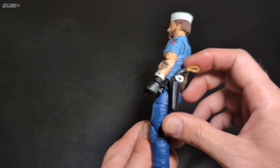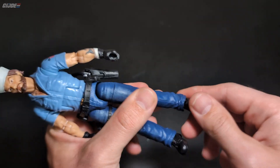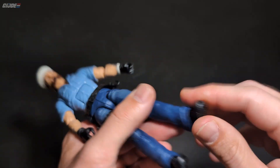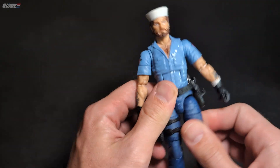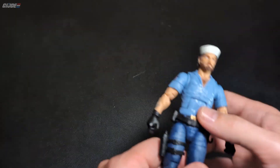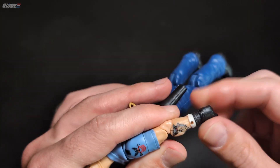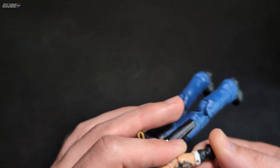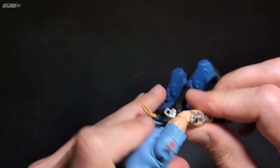I would never have bought this figure — I mean if you're into Shipwreck or Navy, whatever, but I can't stand him. The feet are kind of minimal because of the bell-bottom pants, and just a slight ankle roll since the bell bottoms get in the way. Double-jointed knees, upper leg movement. The hands — I was going to swap them out. We've got wrist movement there, sort of — not really great though. And double-jointed elbows.